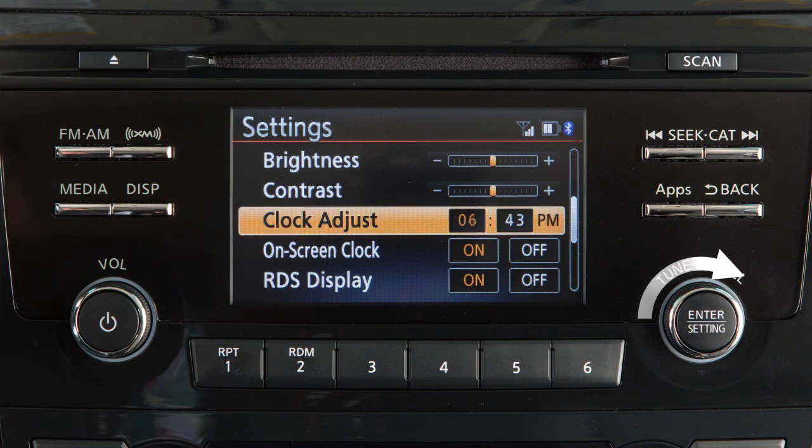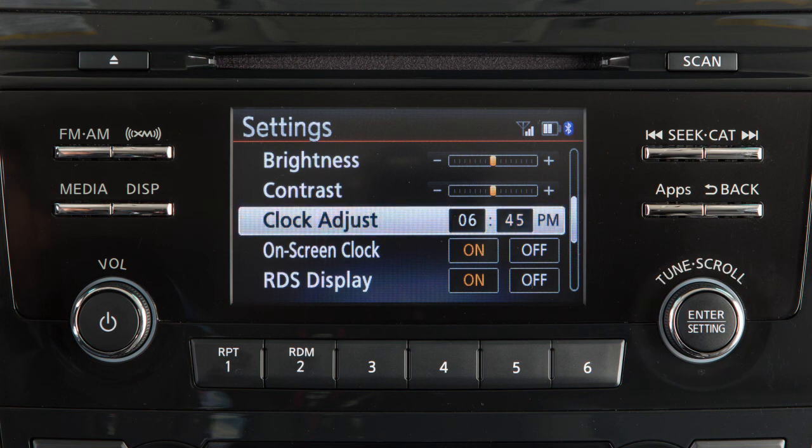Turn the knob to adjust the hours. Press the enter setting button again and then turn the knob to adjust the minutes. Press the enter setting button to complete the adjustment.